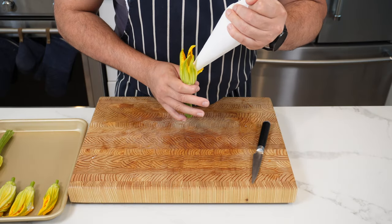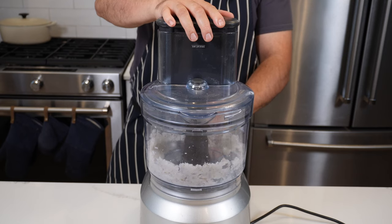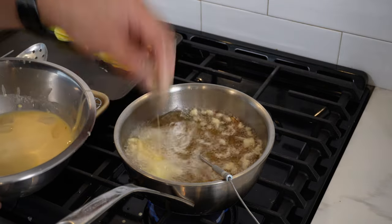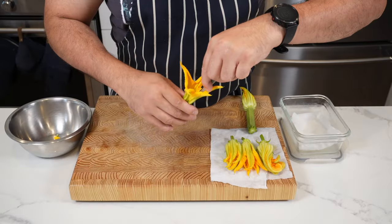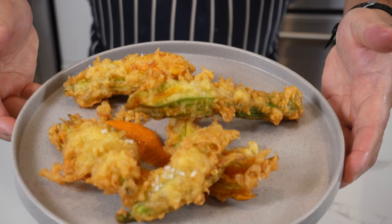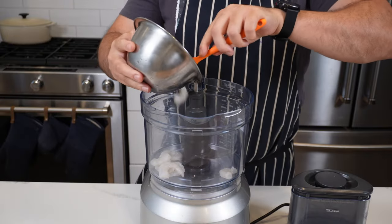We're going to stuff one of these with a prawn pea mousse, maybe some herbs, then we're going to tempura that and serve it with a lovely red pepper sauce. Stay tuned — I'm going to show you how to do it with a few tips and tricks. This one is going to be fun. Let's go.